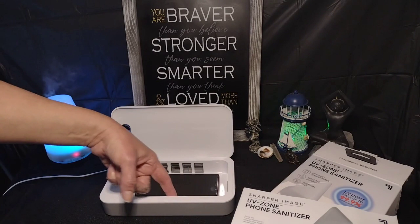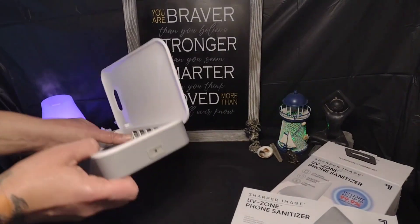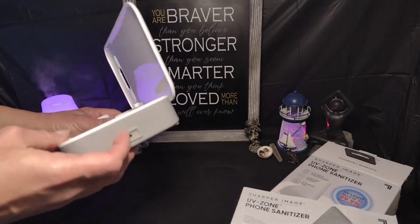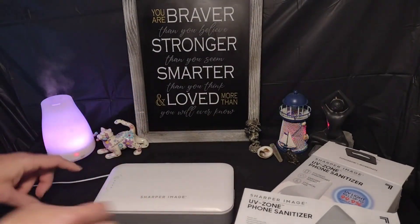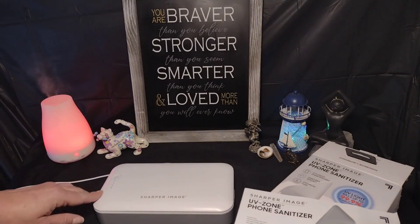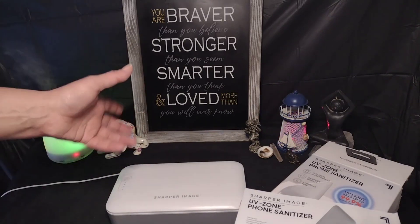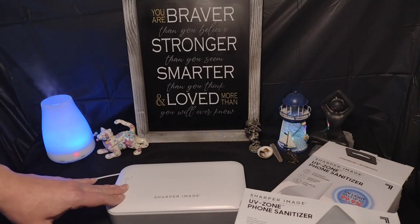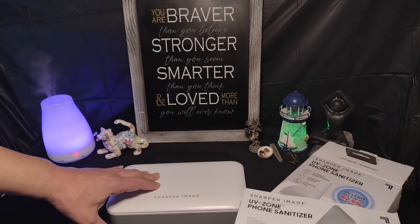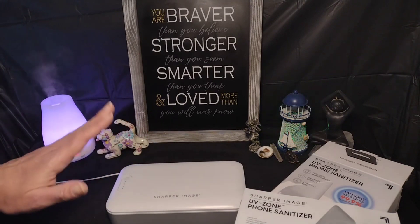There are six different slots in here where the UV lights shine through, and on this side it has a rubber opening where you can stick your phone charger in and actually charge your phone while you're sanitizing. You just push the start button and the lights start to blink — there are four lights, and by the time it gets to the end light it's done. Then you flip it over and do the same thing. They say that blasting your phone with UV light can kill up to 99.9% of germs, including bacteria that can transmit disease.